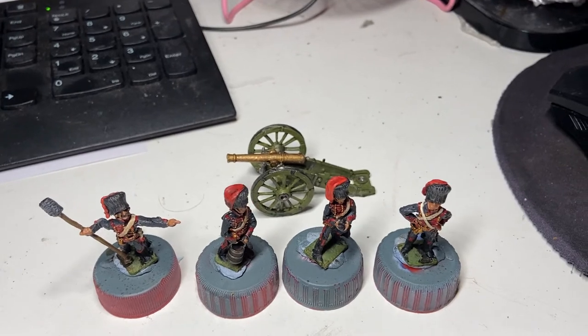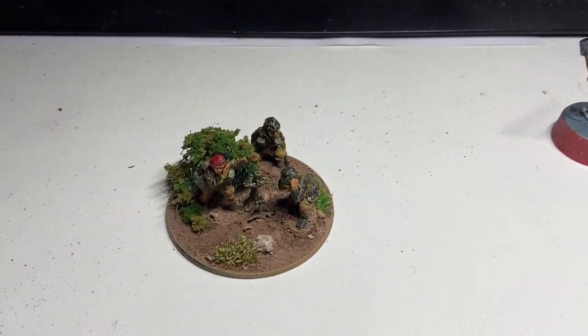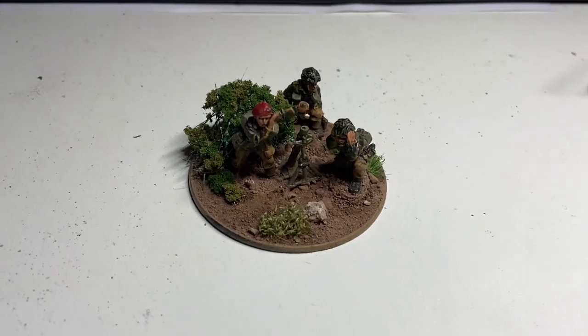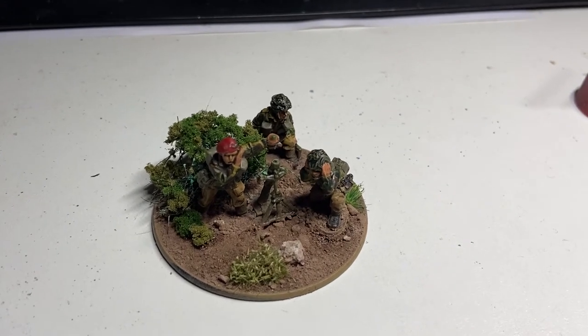On the next video I'll show the rebasing of it all. And on the subject of rebasing, here is the mortar I showed you earlier but with the basing finished, to go alongside the machine gun that I did for my British paras.